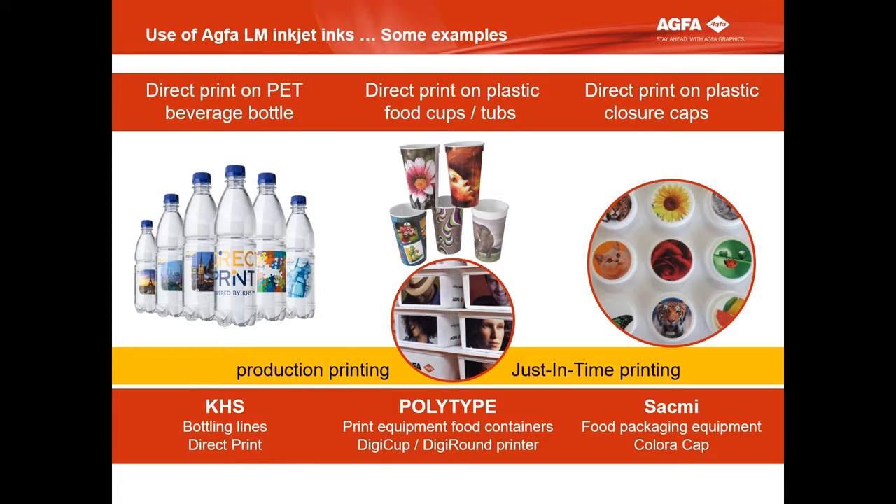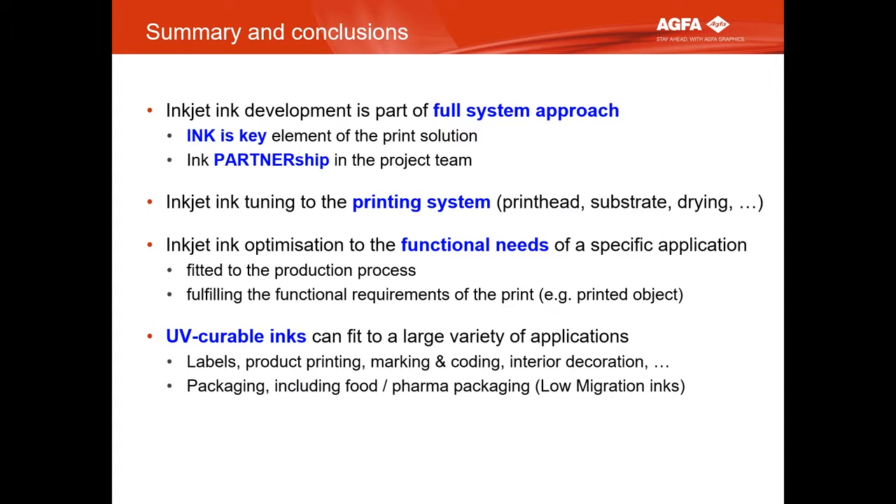In conclusion, it's a full system approach. Don't forget the ink — don't make your system and then come ask for ink. Please involve us before you start so that we can tweak together and find a solution. Ink to the print system, ink to the application — I think I showed you that in a few examples. UV curable can't do everything, but it's a strong choice in real industrial print. Thank you.